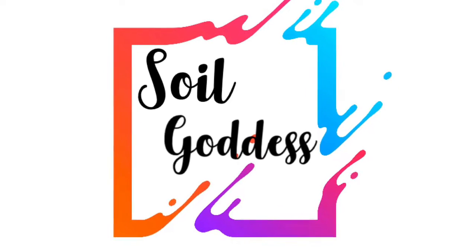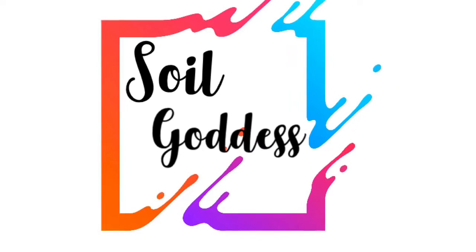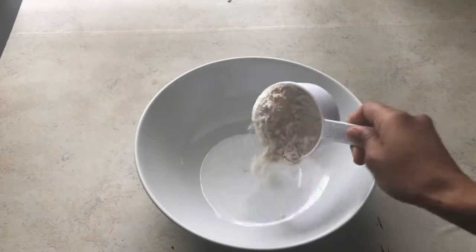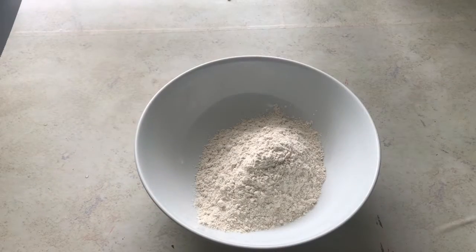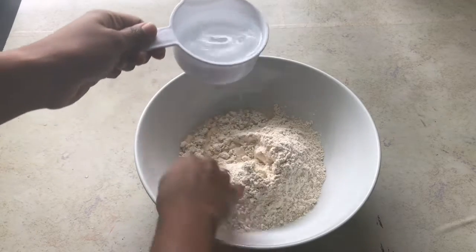Hey everyone, welcome to Soil Goddess. In today's video we are going to see how to make vegetarian mutton or vegan mutton at home. For that you will need whole wheat flour — take two cups of whole wheat flour.